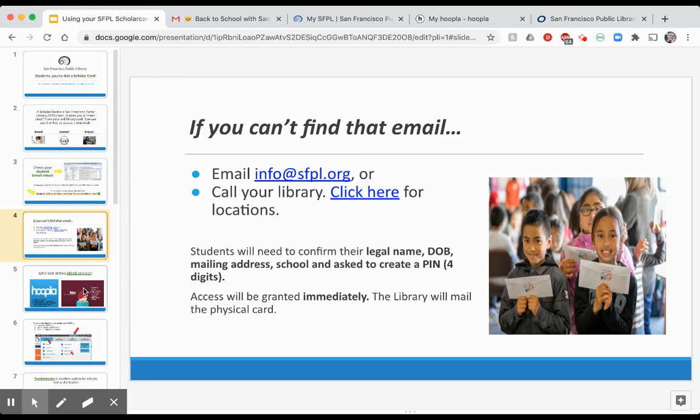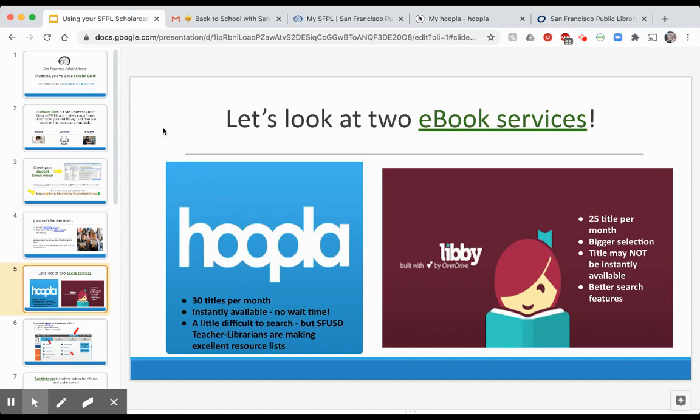Before we go back to the library dashboard, I want to talk about the two main e-book services your child has access to. The first is called Hoopla and the second is called Libby, sometimes called OverDrive. Hoopla gives your student 30 different titles per month — books, music, CDs, movies — with no wait list and no wait time; everything is instantly available. Libby is a little different: your child gets 25 titles per month, there's a bigger selection, but there might be wait times or a wait list for some titles, and it also has better search features.